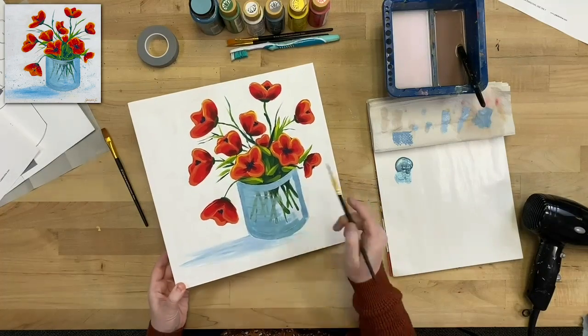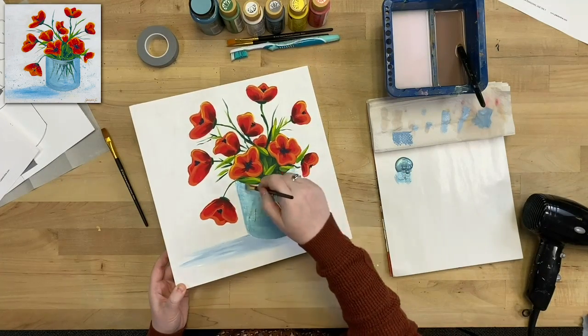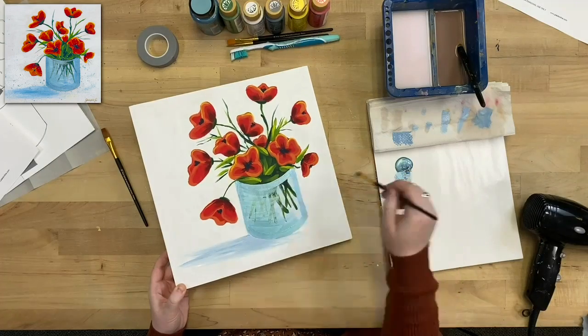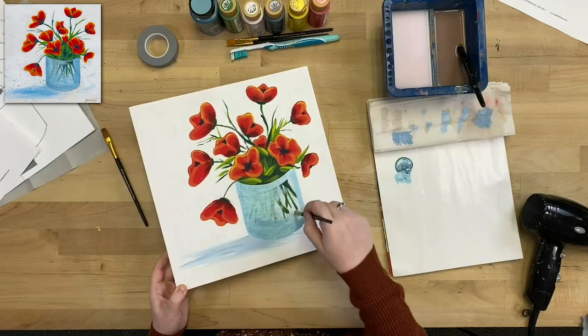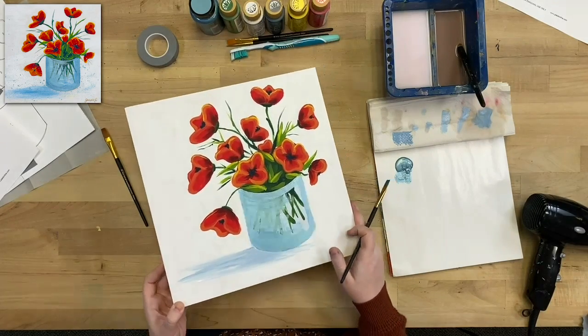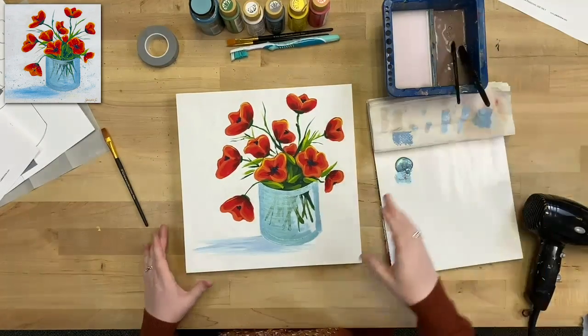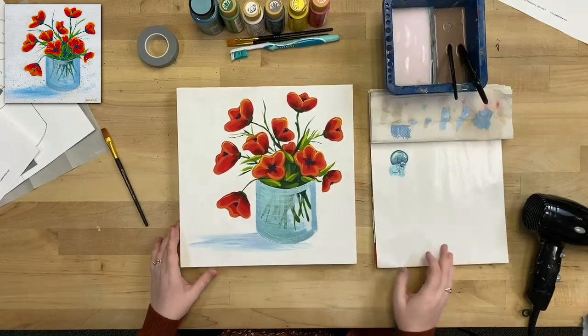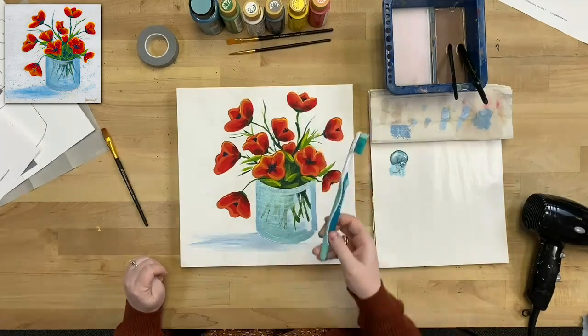Cover as much as you want of the stems, but don't cover up too much — you want to see that beautiful blue shine while still seeing the stems through the glass. And for the last step of the painting, we're going to add a little more beautiful detail to that pure white background — and that's where our toothbrush comes in.